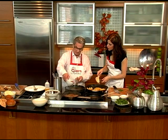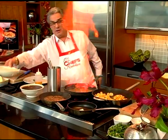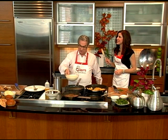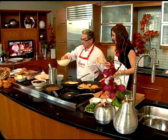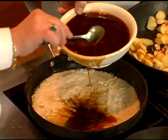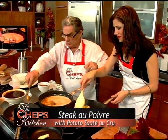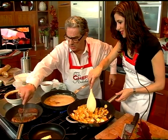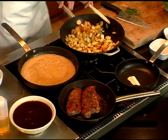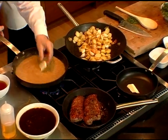You take the cognac — two ounces of cognac — and you flambé it. I don't want to burn the house here! A little cream, some demi-glace — about six tablespoons. Mix it up as the steak finishes cooking. And then to make a good sauce, add a little water and a little bit of butter. People forgot how to make sauce — just water and butter.